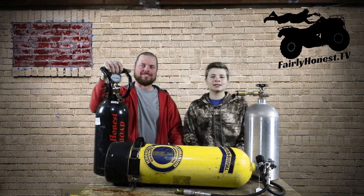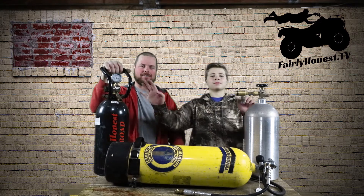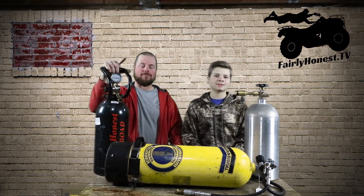I'm Austin. I'm Alex. And today we're gonna show you the difference between these three bottles. But first, we're gonna show you what happens to a Michelin tire when you put 300 pounds of air pressure in it.